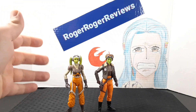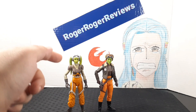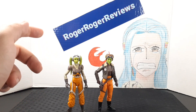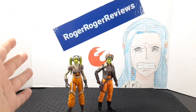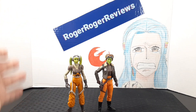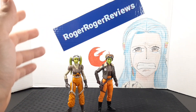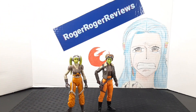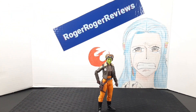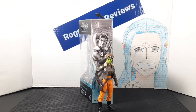Before moving on, I wanted to quickly show the animated version of Hera from the Rebels line. We have reviewed her on the channel and she was pretty good. For an animated character being brought to life, they did a great job — and seeing the live-action version now makes it even better.